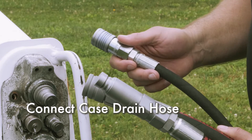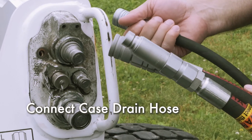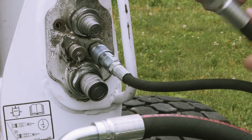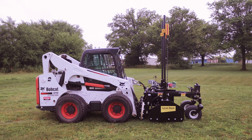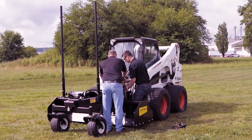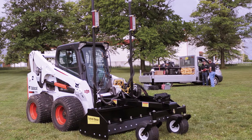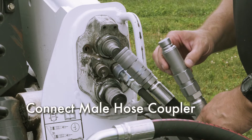Connect the case drain hose first. This is something ATI Corporation added in 2019 and must be hooked up — failure to do so will cause damage to the valve and will void the warranty. If your loader does not have a case drain line, you will need to add an aftermarket option or use a different loader.